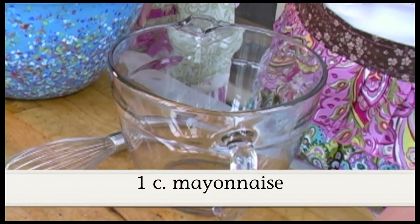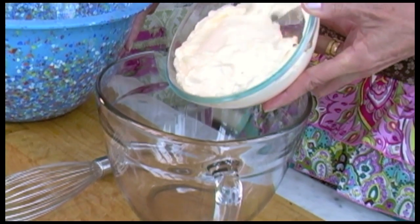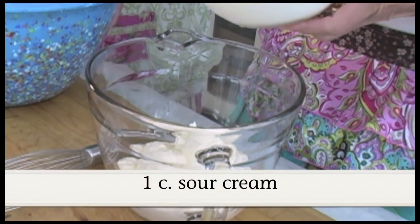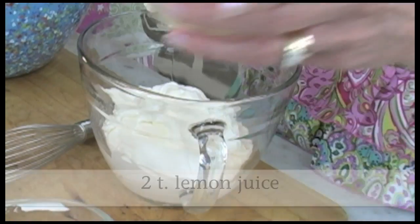I'm going to make the salad dressing: mayonnaise, sour cream, and lemon juice.